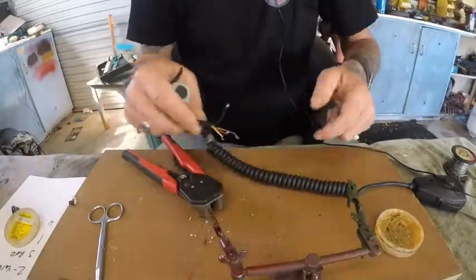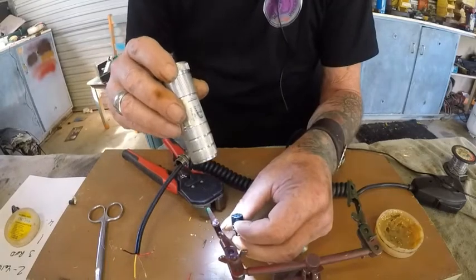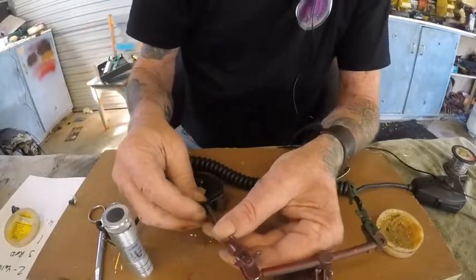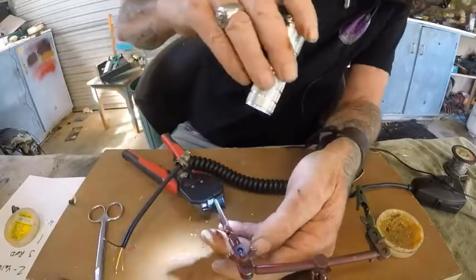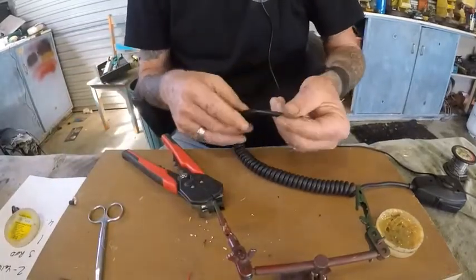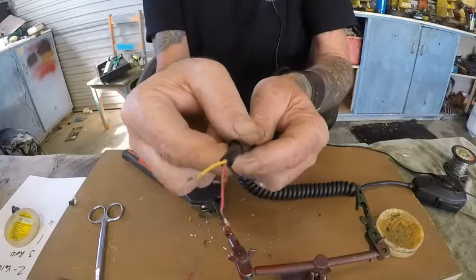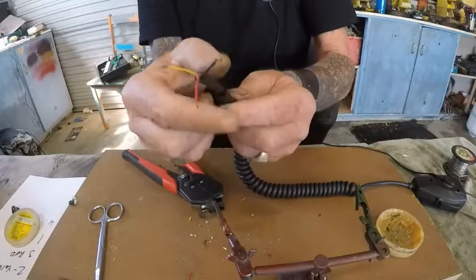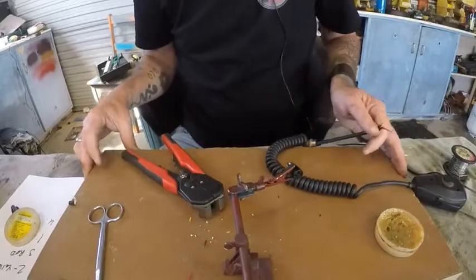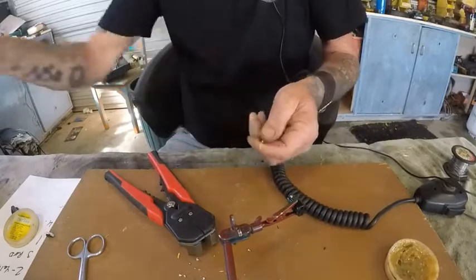Because my eyes are rather crappy, yellow wire is plug number two — which is that one there. Plug number two is down the bottom. This has got a black sheath that goes over everything, so I don't think I should have to put any more heat shrink over it.